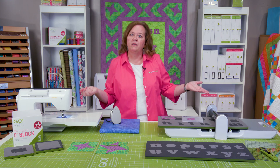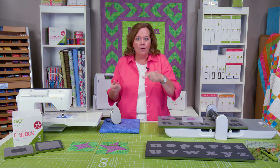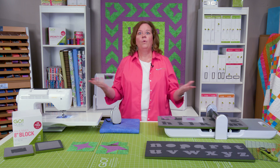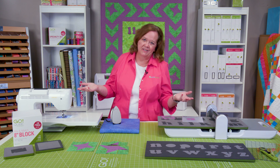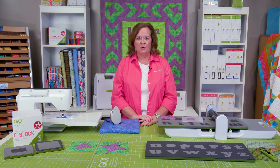So quilters, where can you get your Carefree Alphabet Two die set with our lowercase letters? You can get it at AccuQuilt.com or from your local signature retailer. Remember, at AccuQuilt we help you cut time so you can quilt more.